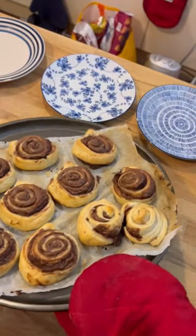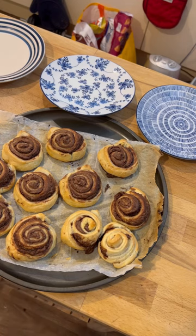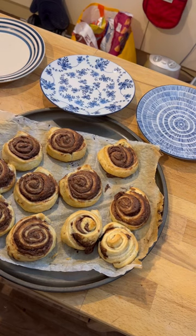Here they are cooked. As you can see they've nearly doubled in size, each of them, and they taste really yummy. It's a really easy and cool way to make a nice dessert. They need to sit down for five minutes and then we'll eat them. Yummy yummy yummy. I'll see you next time.